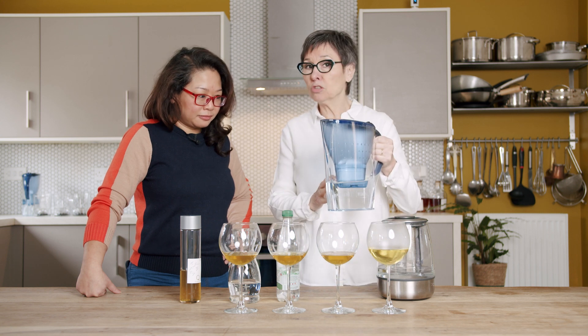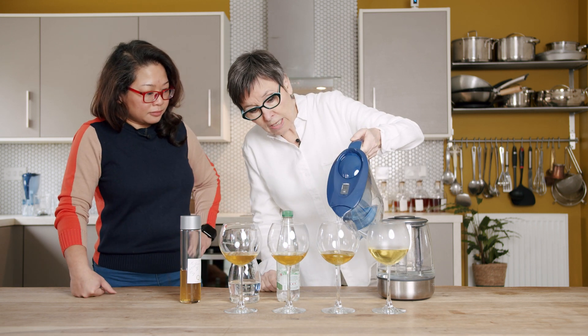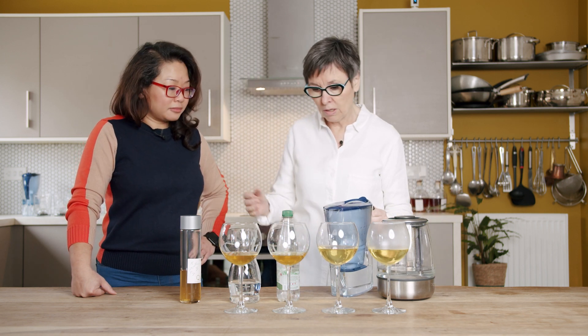Ambient brew — filtered, of course — because you do not want the chlorine flavor that is in tap water. Except of course, if you really like the chlorine flavor, by all means use your tap water. Whatever you like.